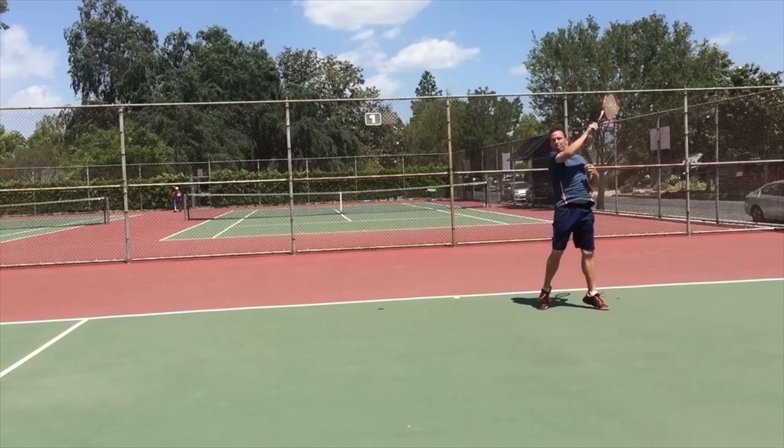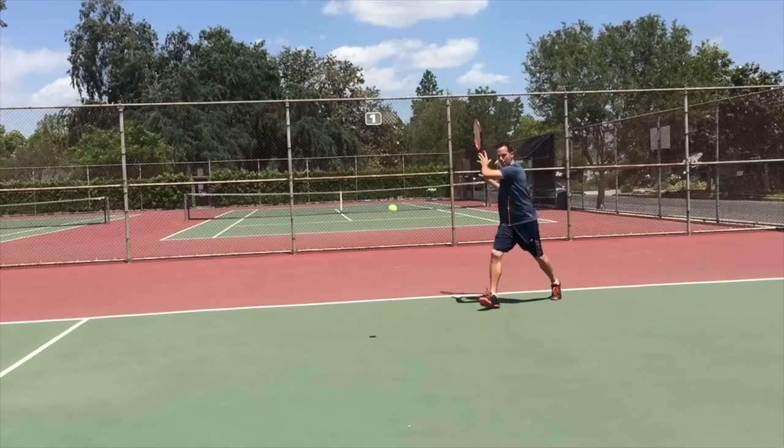What happened? You were set up perfectly. You were in great position and you just shanked the ball. It's cool — we're all friends here, don't feel bad. Even Federer does it sometimes. In this video, I'm going to show you my three secrets that are going to help you stop shanking the ball and start hitting that easy put-away for a winner and winning that match. Let's get started.